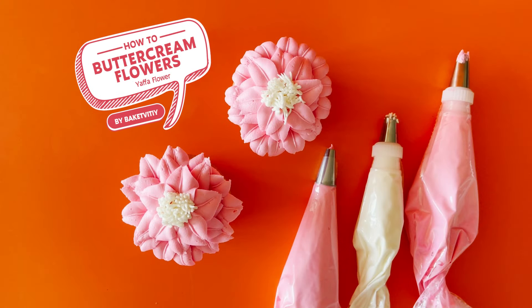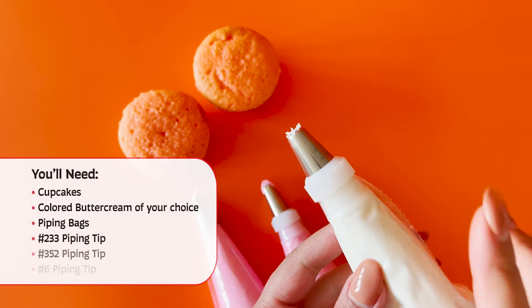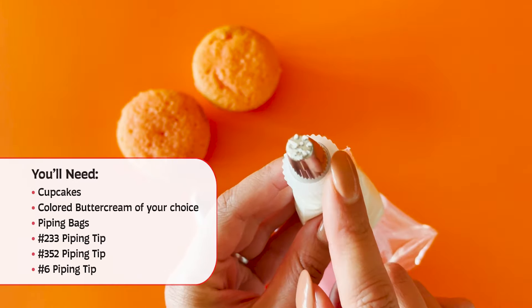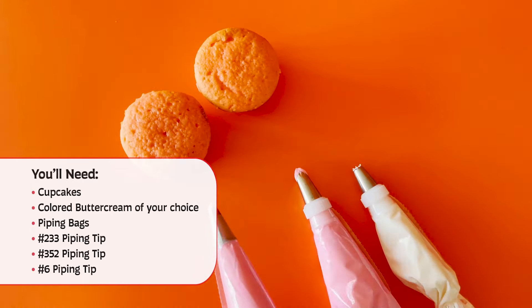How to Yaffa Flower. You will need cupcakes, buttercream, piping bags, and piping tips: 352, 6, and 233.